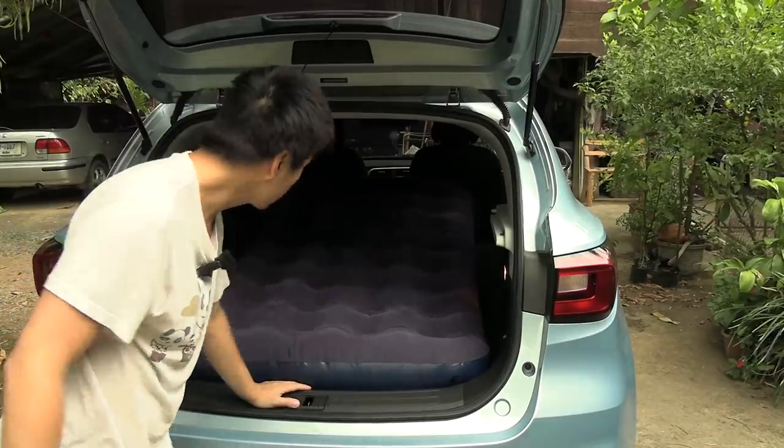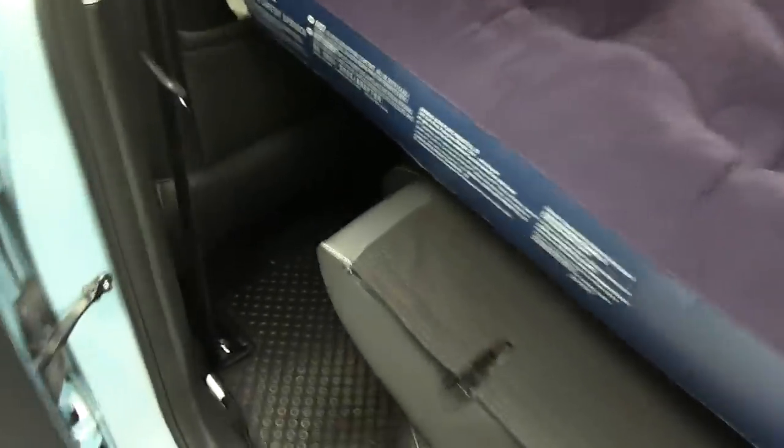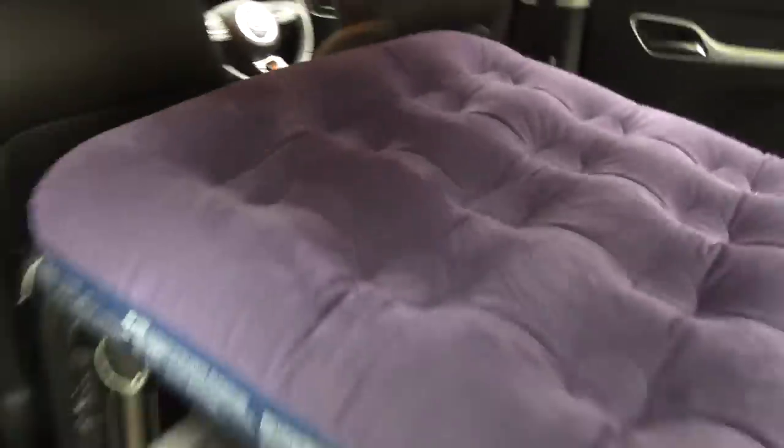Now we can close the hatch, but I'm going to show you a small problem. You see there's a huge gap here — if you try to lay down it'll just drop. But I brought this travel suitcase which will fit perfectly here — I just squeeze it in like this. Look at that, that adds sufficient support for that side.